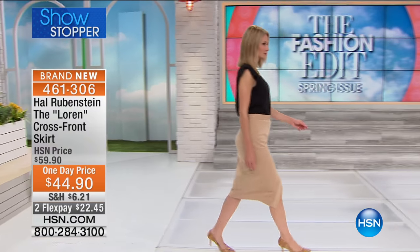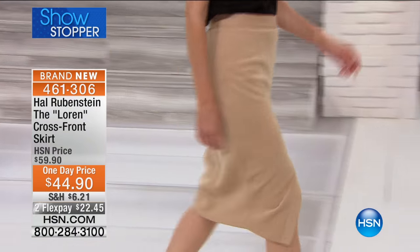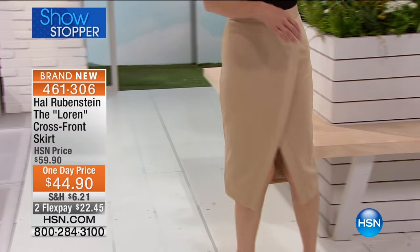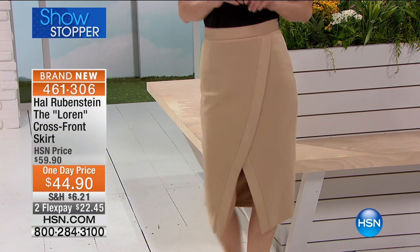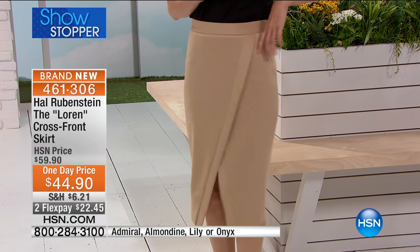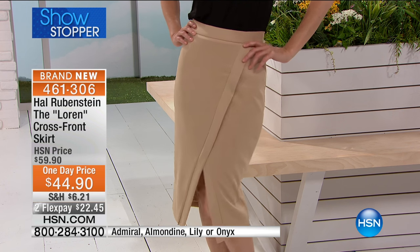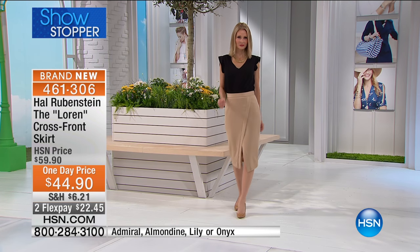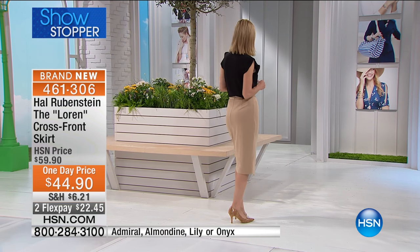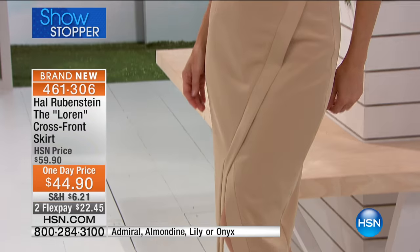It's that super stretchy scuba knit that we love, that is incredibly flattering, that doesn't wrinkle, that's cool and comfortable to wear, done in the most adorable cross front skirt. How fabulous is this? The length on this is 29 and a half inches, so it's sexy, yet it's still sophisticated. You could wear this to the office easily. Order sizes 2 through 16 and then 16 women's through 24 women's. Enjoy $15 off as part of your showstopper.